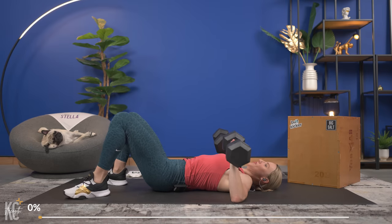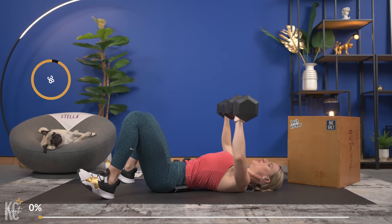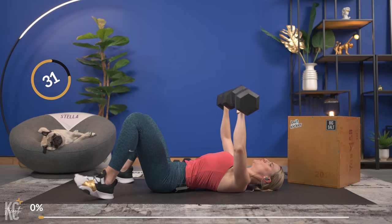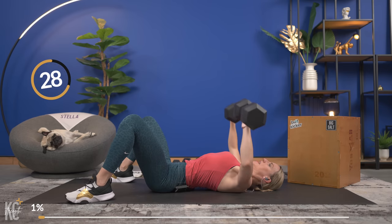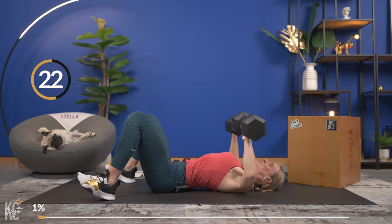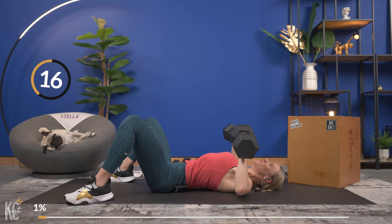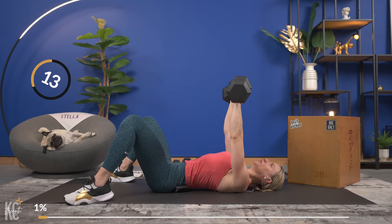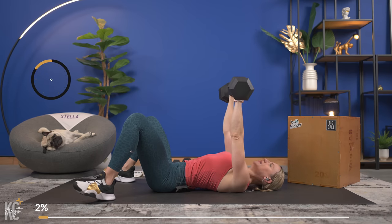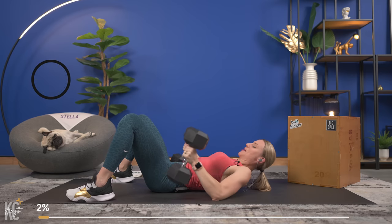Bringing your dumbbells up — in three, two, and one, here we go. Make sure you're working through full range of motion, really pressing those arms all the way up and controlling them down. Press, good — down. Exhale with the lift. Slowly lower down — amazing. Set your dumbbells off to the side.